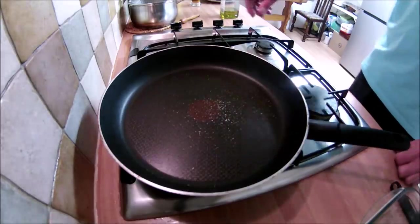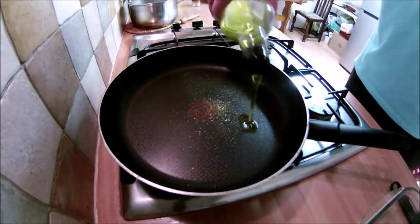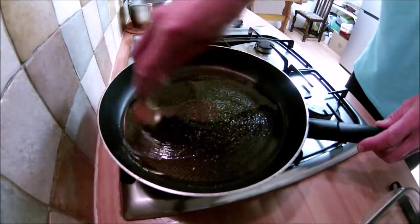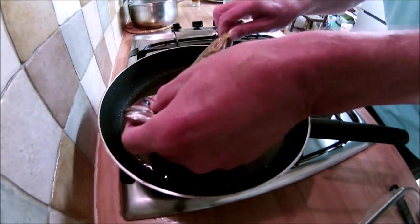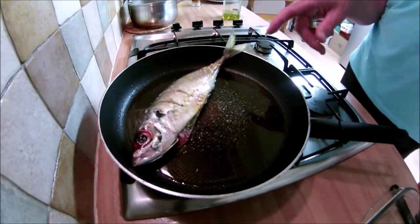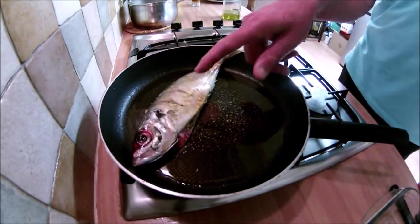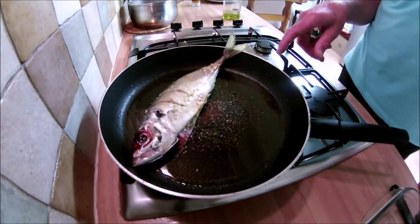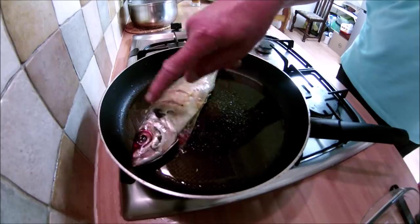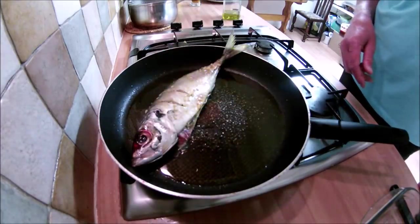The fish has been in the marinade for about an hour so we're ready to fry it. In goes some olive oil, then in with the fish. Because the larger fish is much bigger, I'm going to cook it a bit first before putting the other one in — it only just fits in the pan. If it's too big, you can remove the head and tail — you can do that anyway if you don't like fish being cooked with the head on.